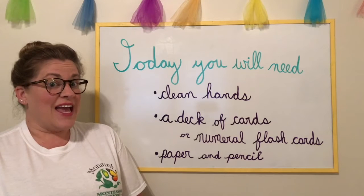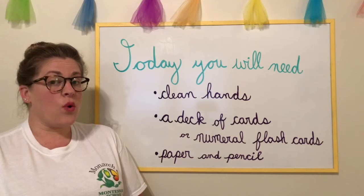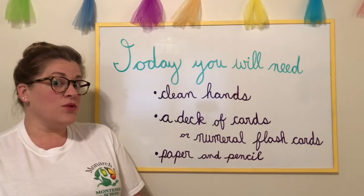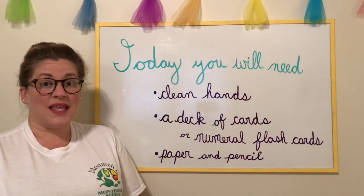Hi friends! Today you will need clean hands, a deck of cards or numeral cards, and then if you're an older friend you also will need paper and something you can write with like a pencil.